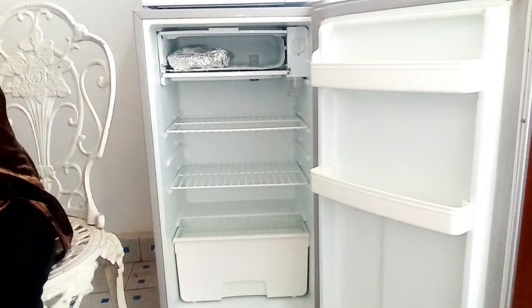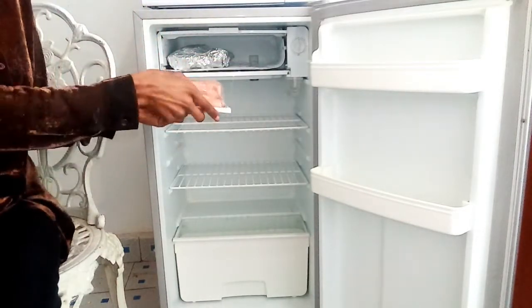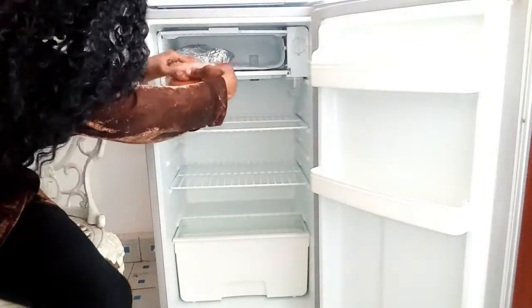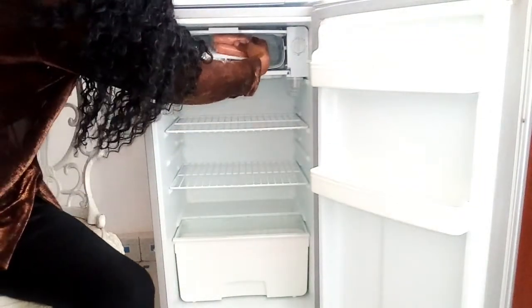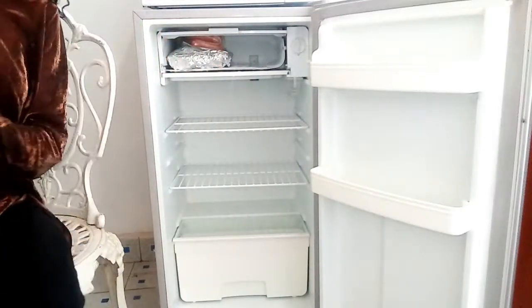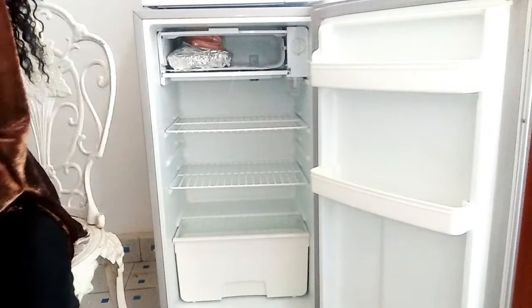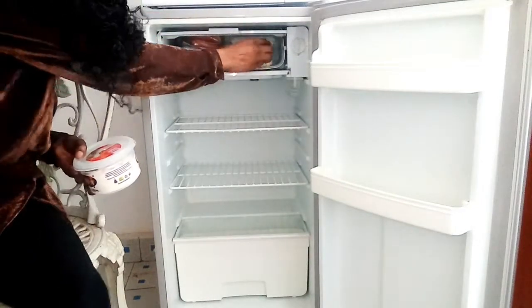Next I am going to store my smokies, which are very convenient for breakfast. I just squeeze them up on top of the meat — that's why I love putting my meat flat, so that it gives me extra storage. Next I am going to store my ice cream.